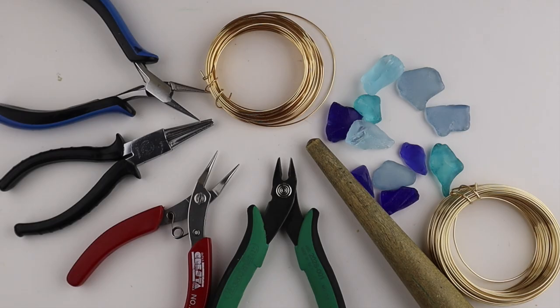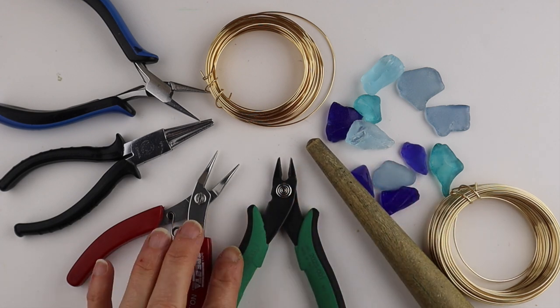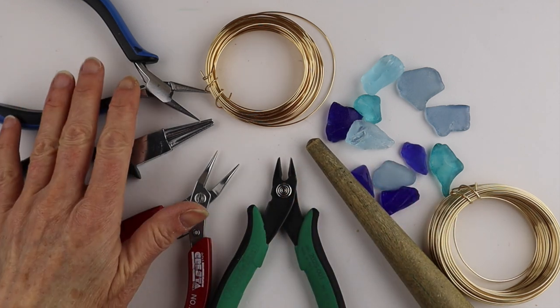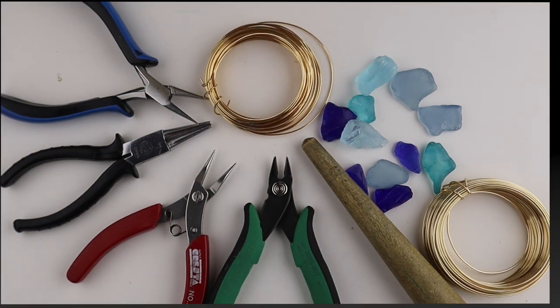What you're going to need for this project: some sea glass, a ring cone, your tools — cutters, round pliers, flat pliers — and you can use 20 gauge wire or 18 gauge wire.